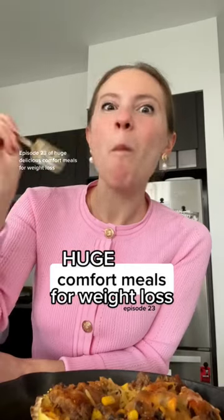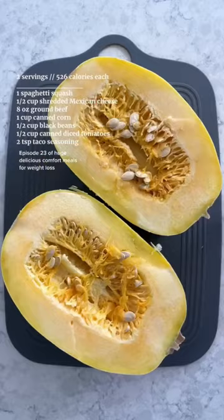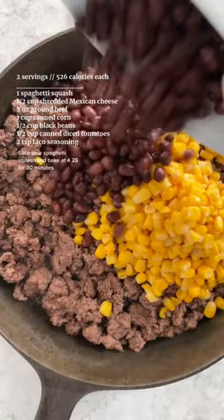Episode 23 of Huge Delicious Comfort Meals for Weight Loss. Slice your spaghetti squash and bake at 425 for 30 minutes.